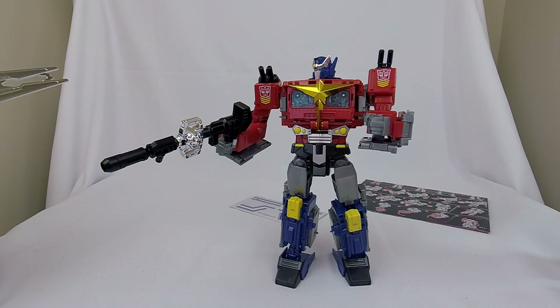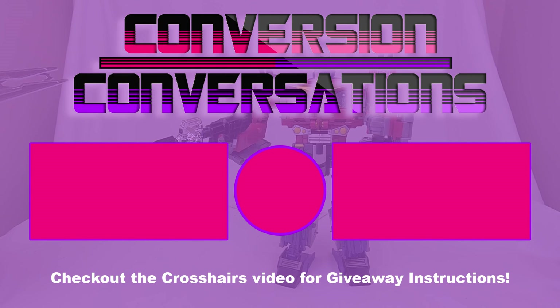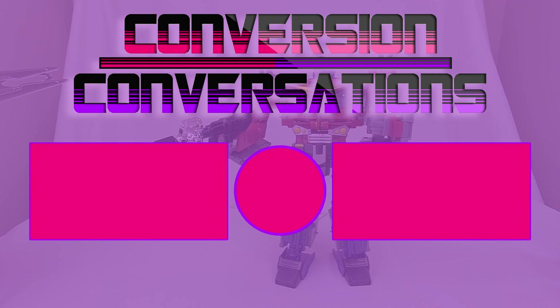That's it for me today. If you've signed up for the giveaway for Crosshairs, I'm on vacation right now so when I get back I'll be doing that giveaway. Thanks everyone, have a great day!